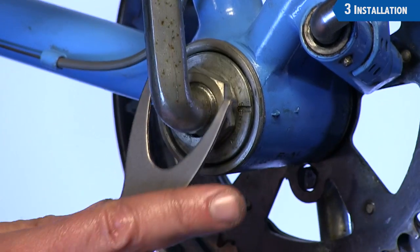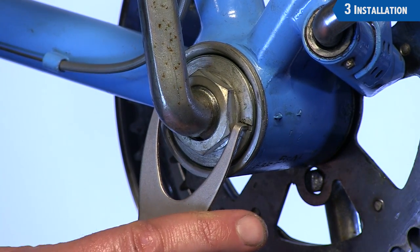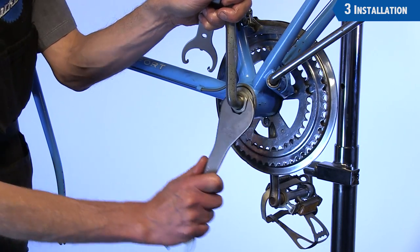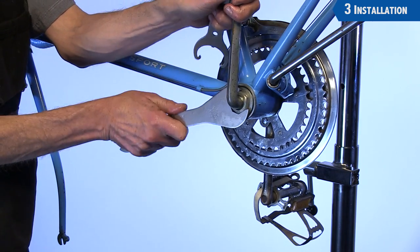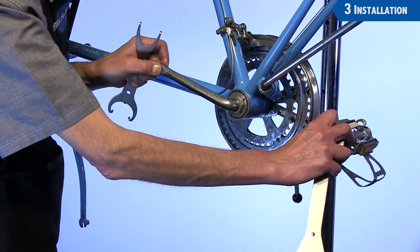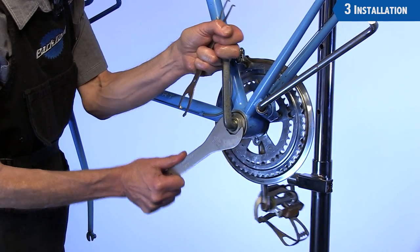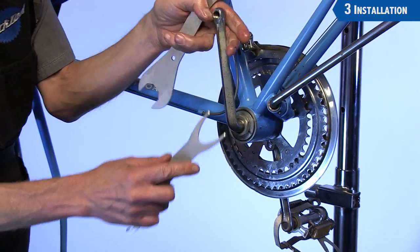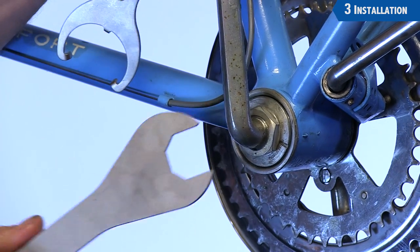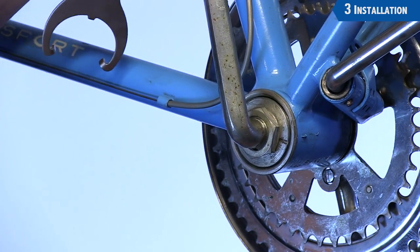For the adjustment, we actually want to loosen slightly from touching the ball bearings — come back about an eighth of a turn. Hold the crank arm, tighten the lock nut fully, and then check for play. Grab both arms and pull side to side. Rotate to different positions. If you feel knocking, loosen the lock nut, turn the cone slightly to the left, then secure the lock nut and check once again for play.